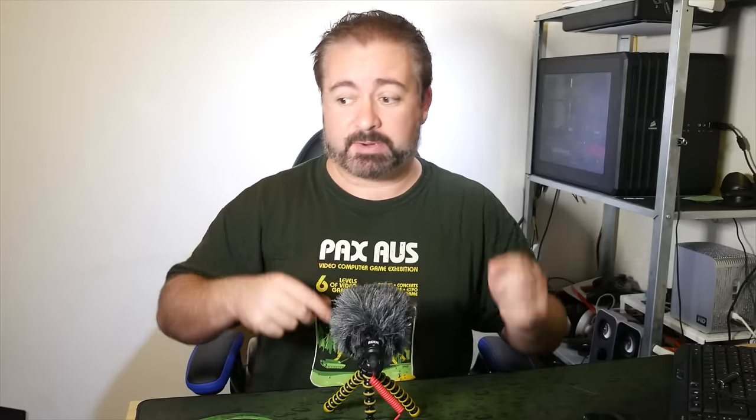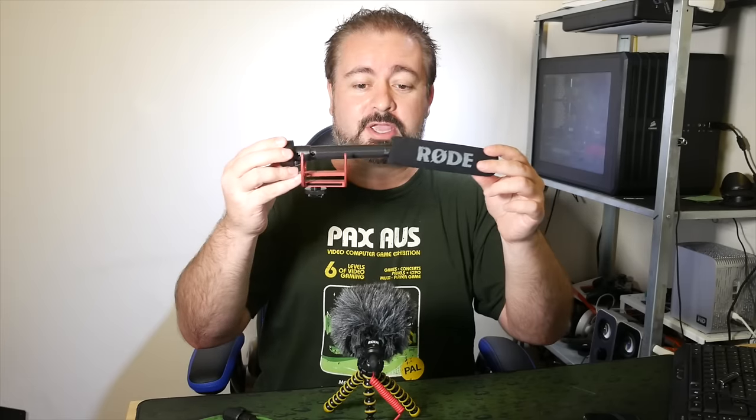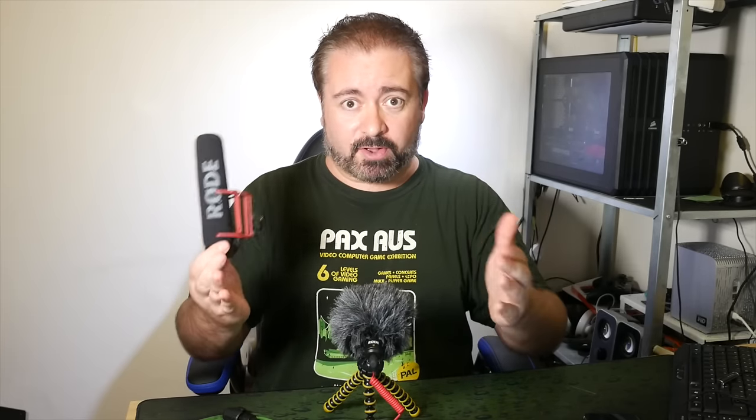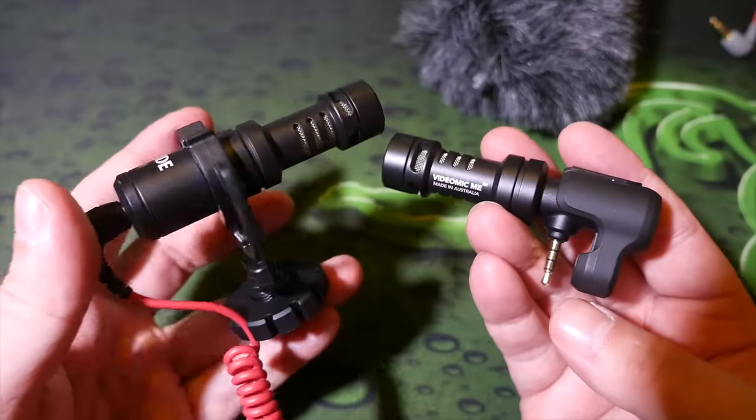Speaking personally, I originally intended just to buy the Rode VideoMicro, because I've already got the adapter cable and I can use it on my camera and my phone. But as soon as I started testing it in my home, I realized it actually sounds better than the Rode VideoMicro. Not only is the sound quality nicer — a little bit richer from the VideoMic Me — but despite this being a longer shotgun microphone versus the little shorty, the side-on and rear rejection is actually better. So you get a lot less noise from the back and sides, which is essential if you're shooting in the world like I was at an auto show.